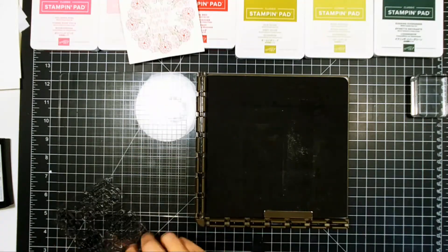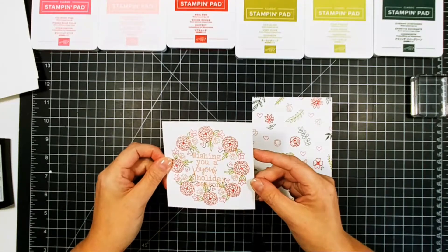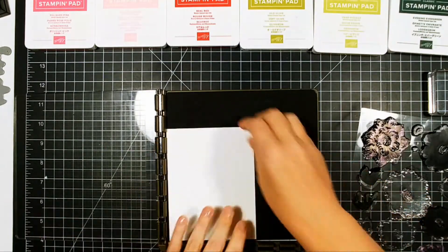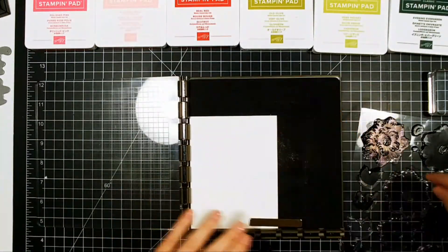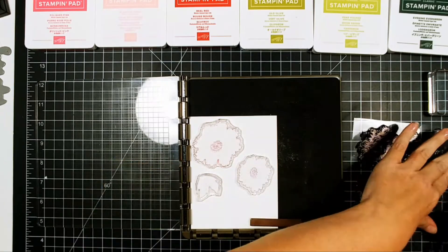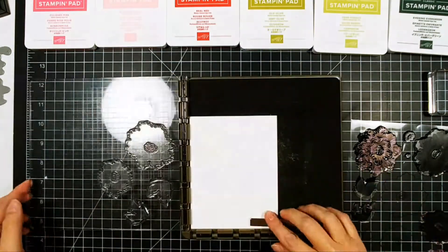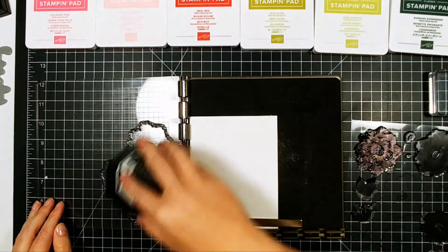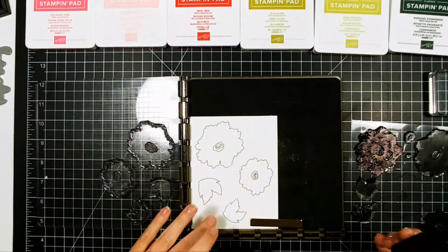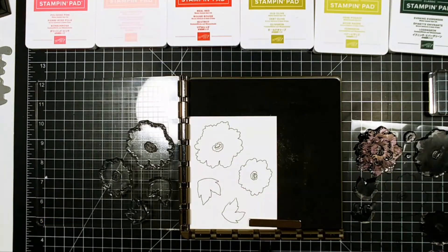Our next card is going to be the florals — here are our two panels, we're going to finish those at the end of the video and turn these into a Christmas card. I'm going to do the outline in black, the flowers are going to be done in the reds and the pinks, and the leaves in the greens. Very traditional colors, but kind of non-traditional shapes of Christmas flowers — they are not poinsettias. As my mother says, poinsettias.